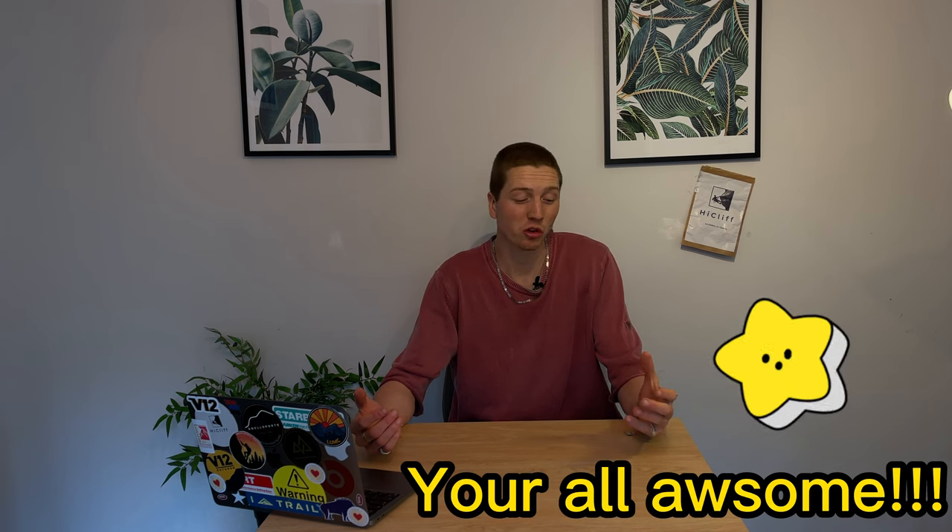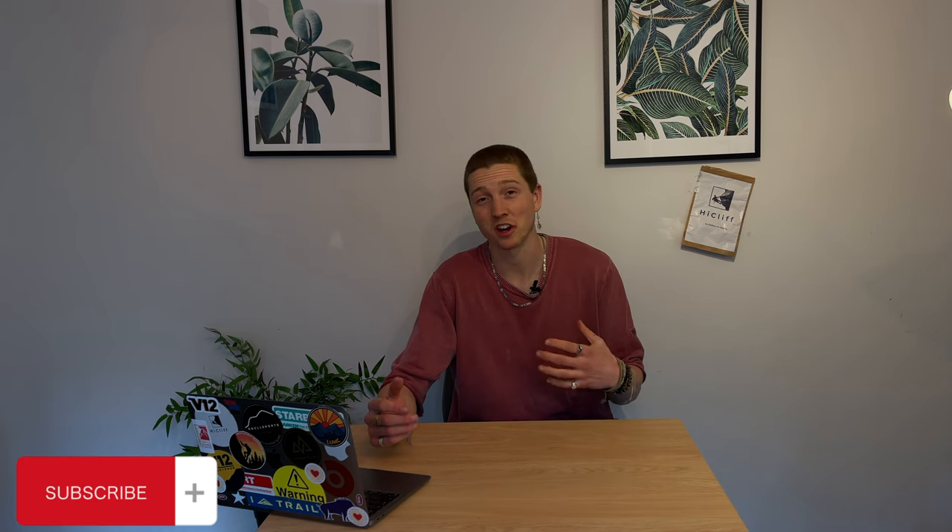Welcome back to the channel! I just want to say a super huge shout out and thank you to you guys, the viewers. I've been so psyched by the momentum and the support I've been getting over the last few weeks starting to make these videos. It's super cool to see how the channel is growing and how you guys are engaging. I've been loving making the content and I hope you've been enjoying watching it.